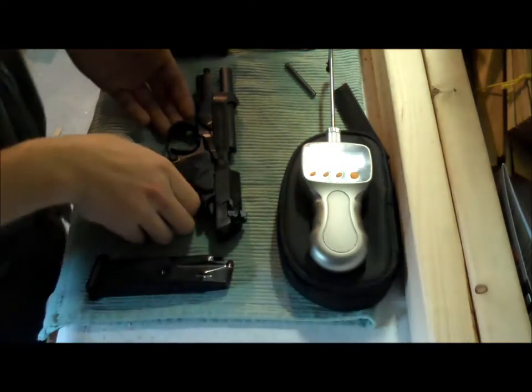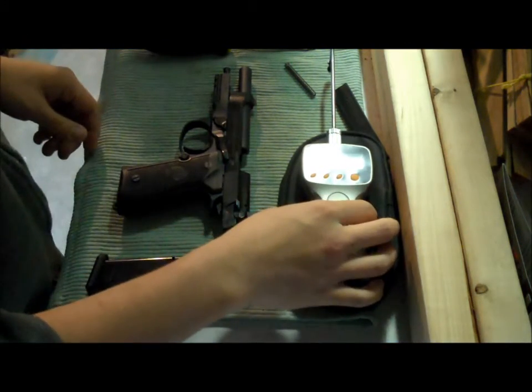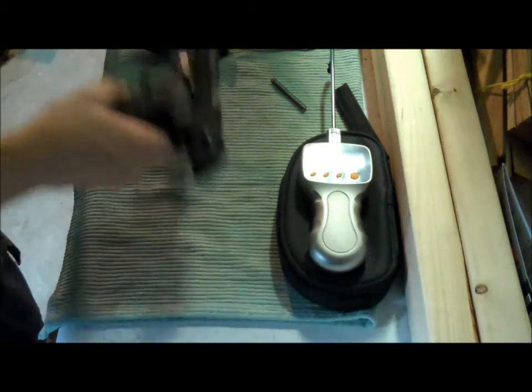Alright, so what we have here is a 92A1 Beretta with factory springs still in it. This is a Lyman trigger pull gauge. We're going to do some trigger pulls, switch it out for a D-Spring, do some more trigger pulls, and see what we end up with.